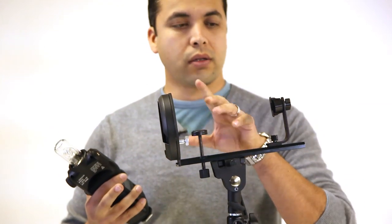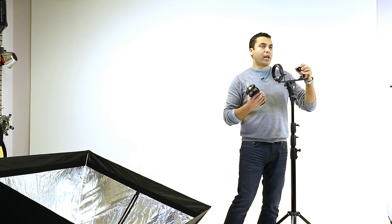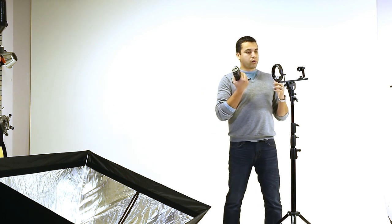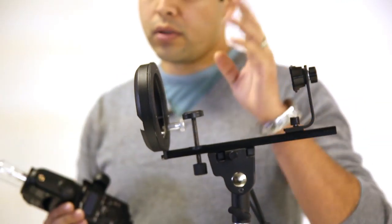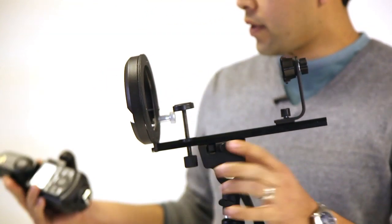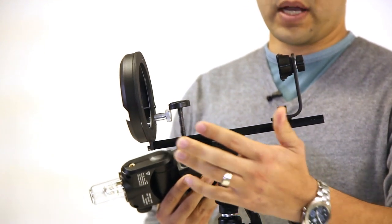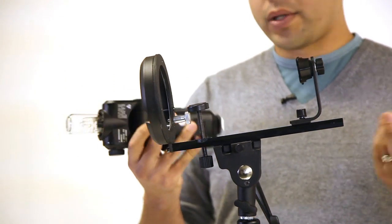I used the SpeedPro Bracket from Cheetah and I actually replaced the mounting and put in one of their Blackfish mounts. It seemed a lot quicker to put the lights in and out. Also, since the 50x50 has an umbrella rod on it, I can attach it very easily and the light spreads really well.